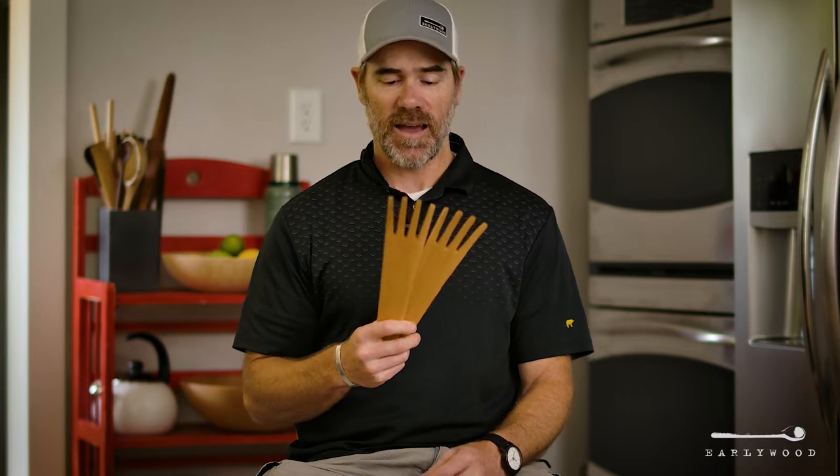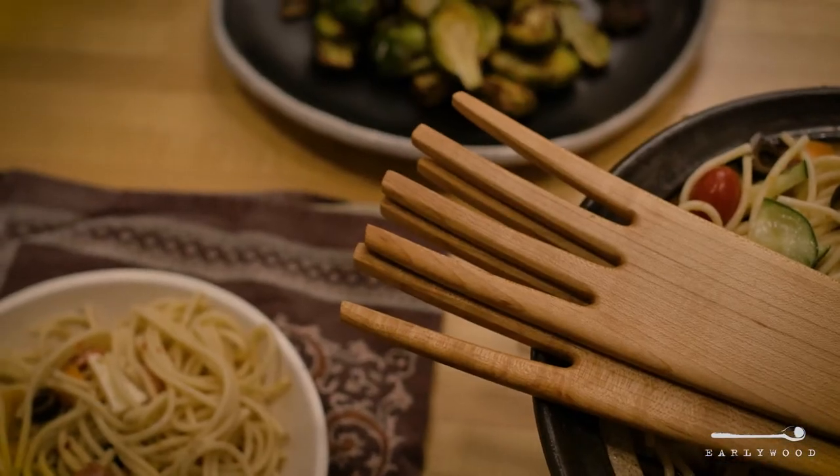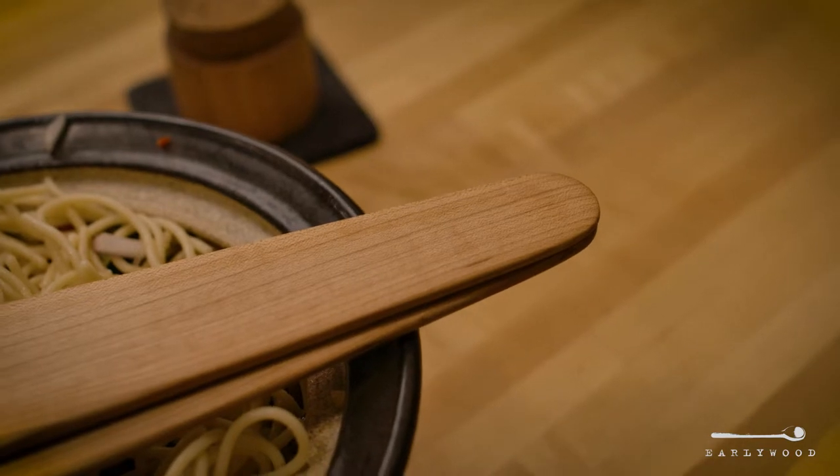Hey guys, this is Brad from Earlywood. I've got a set of our brand new salad forks here today. These are brand new, but they've been in the mix for a long time. I'll spare you all the details, but these things are just hard to make and that's all there is to it.